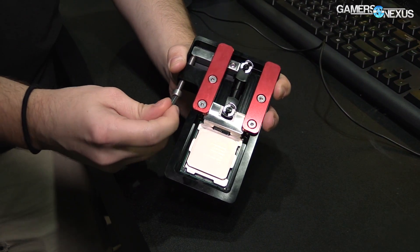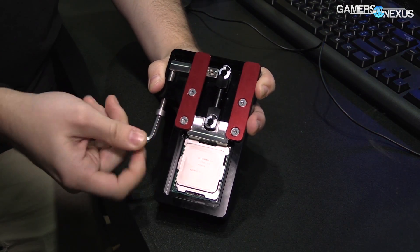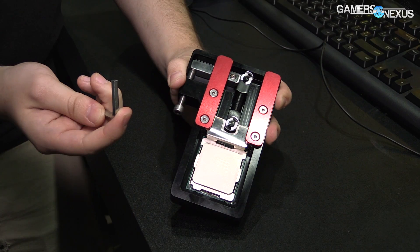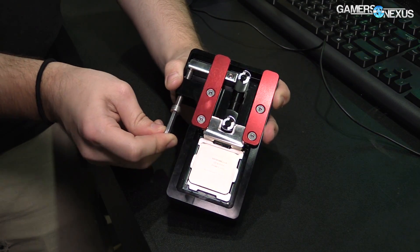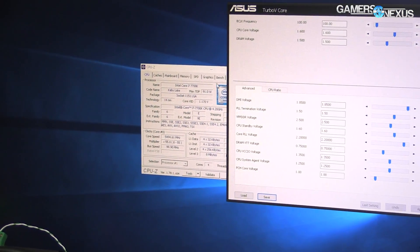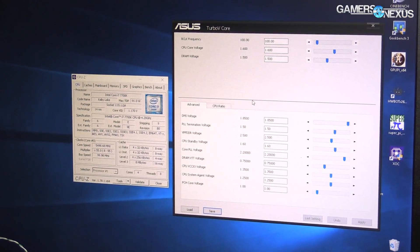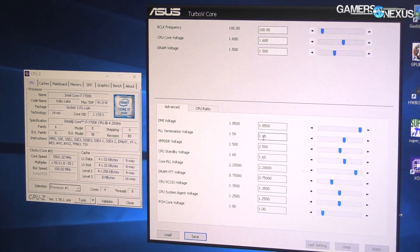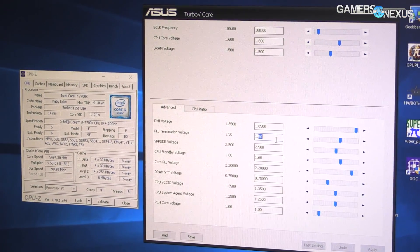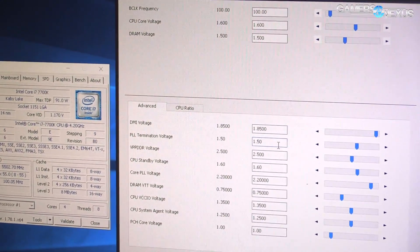The first thing would be to max out the temperature, and for that you have to increase PLL termination. You use ASUS Turbo V Core — that's what we use for adjusting all the voltages. So the first step is to adjust PLL termination voltage. PLL termination basically increases the temperature of the CPU, which allows us to go lower on CPU core temperature.